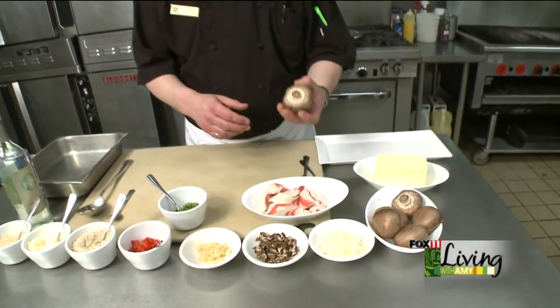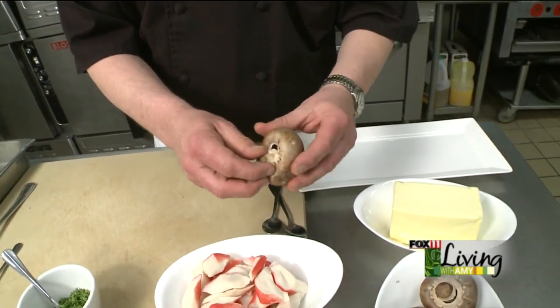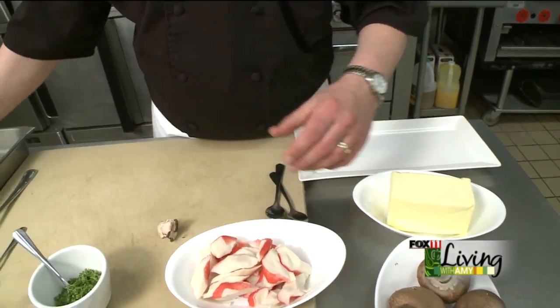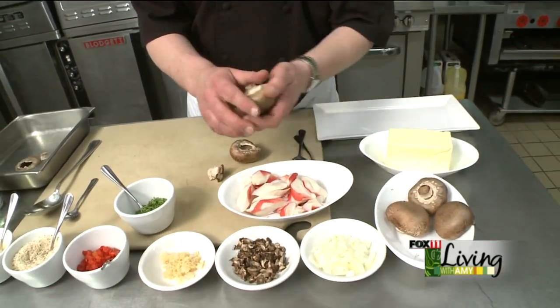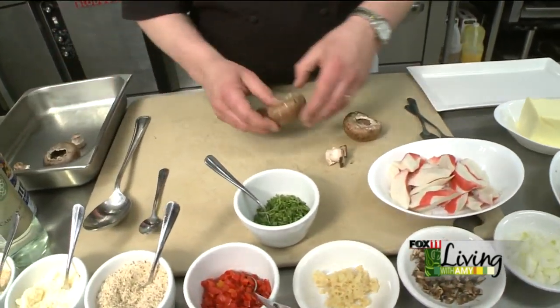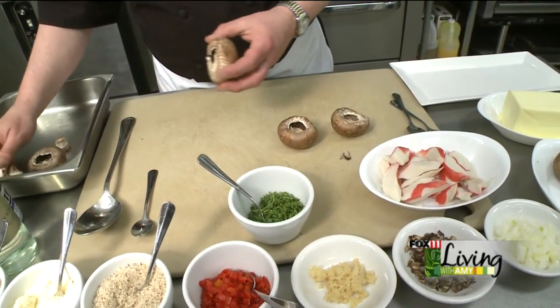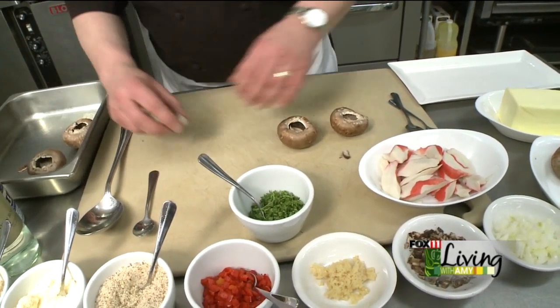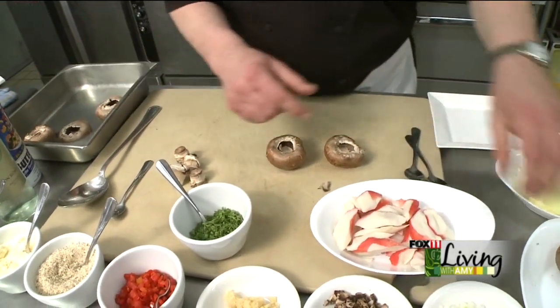We're going to start out with some Baby Bella caps. We're going to pop the stems out of there and hollow them out — it just takes a second or so. I like the Baby Bellas because they've got a little bit more of a meaty flavor to them. They tend to come out just a little bit darker, which is something I actually like in appearances for this particular dish.